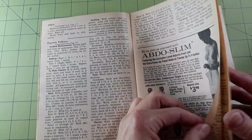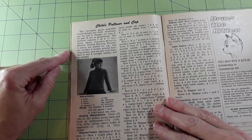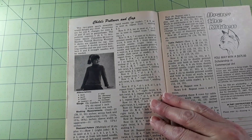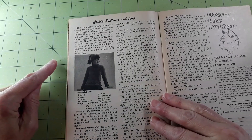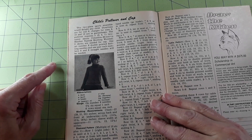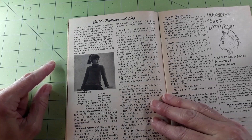Popcorn pullover — child's pullover and cap. This two-piece sports ensemble would delight any child. Directions are for size 6, with changes for sizes 8, 10, and 12 in parentheses. The pullover requires 5, 6, 6, or 7 two-ounce skeins of Columbia Minerva Heather Nantuck knitting worsted. Two skeins are needed for the cap. One set of number six double-pointed knitting needles and one pair each of number six and eight straight needles will be needed.